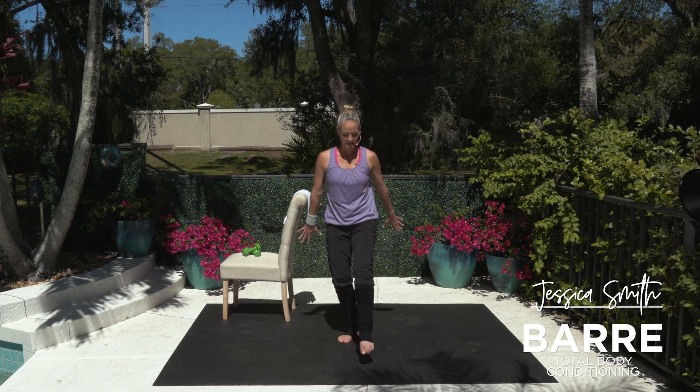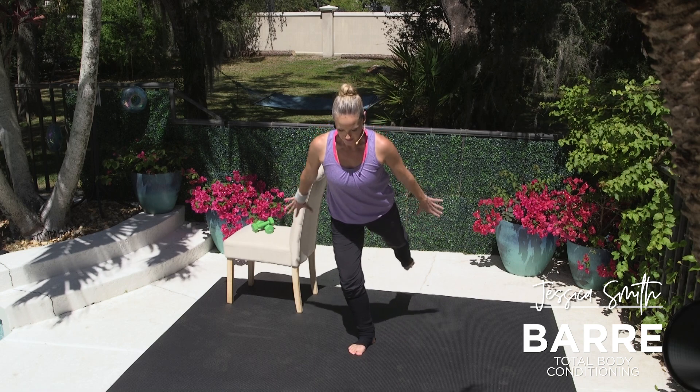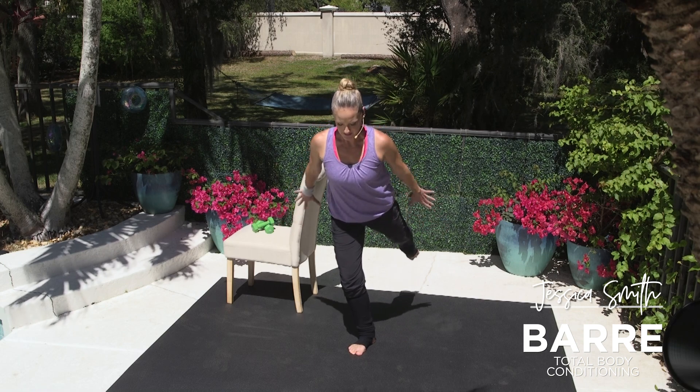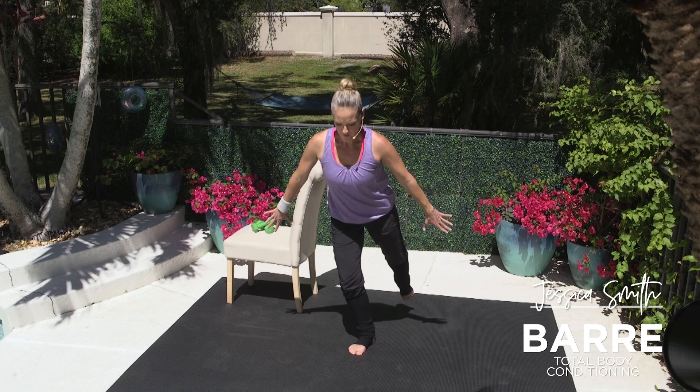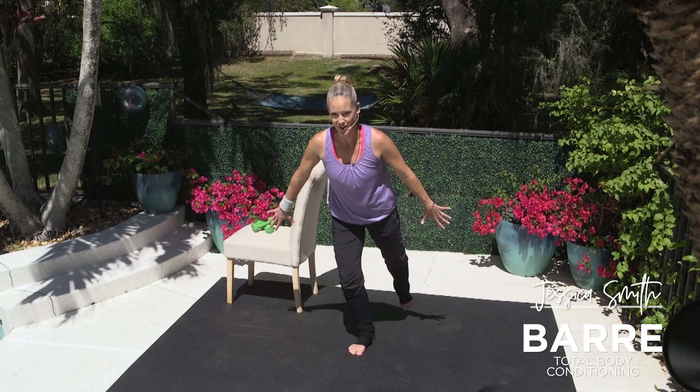Taking it back behind us. Hold and lengthen. Pulse it back — take it eight, seven, six, five, four, three, two. Let's head over to our chair now.